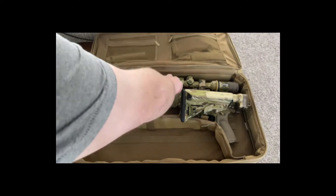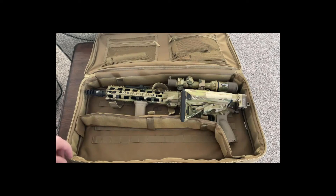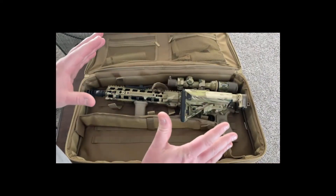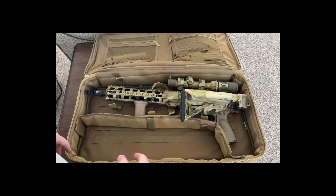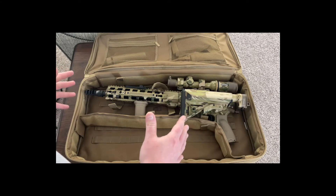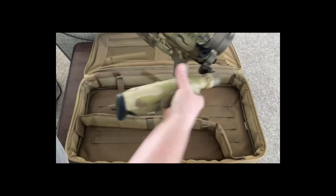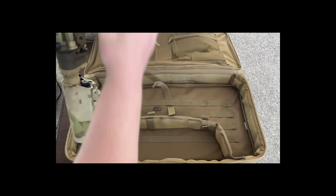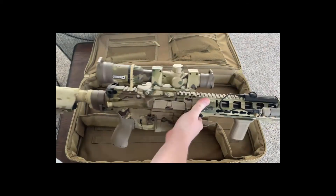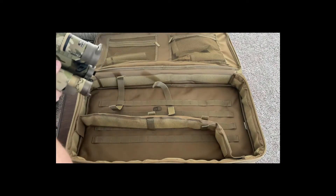And of course we've got what I call 'the hammer.' The only way this would work is with the Law folder. This is a 12-and-a-half-inch barrel AR-10 that came back from Hydra Dip. So there's that — we'll just fold it up and set it off to the side.